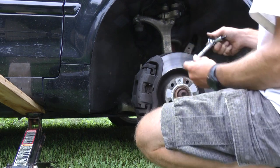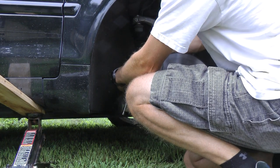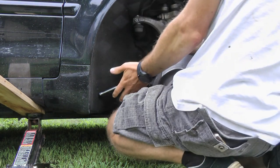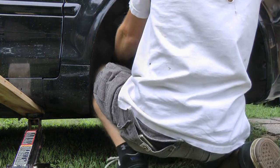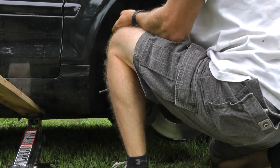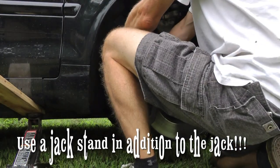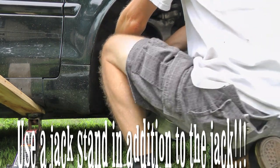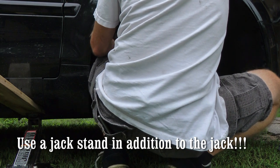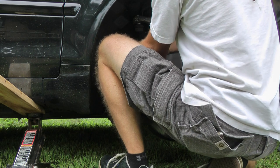Getting these bolts off — they're really hard. This side's a little easier than the other side because you can push up on it, get your leg under, and use your foot to give you some leverage. Make sure you have this thing seated really well so you don't strip out that bolt. If this thing were to fall off, you'd just be dead.